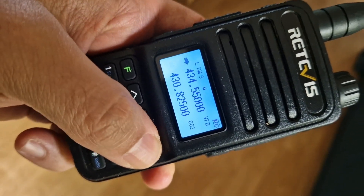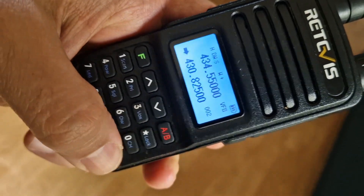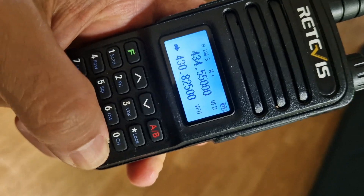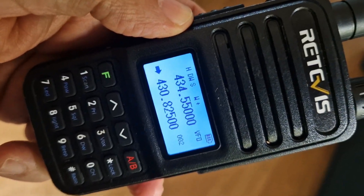The A/B button takes you between the A section and the B section. To toggle between VFO mode and memory mode, press the hash key at the bottom — it also has 'radio' written on it. The radio will dual receive but you'll only hear one at a time — it will dual monitor.